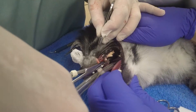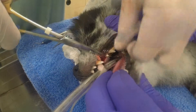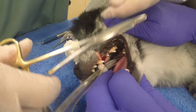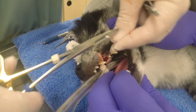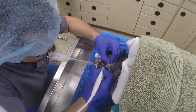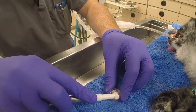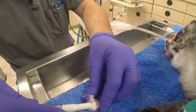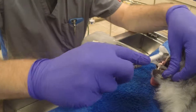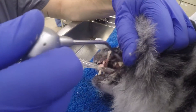The gum is then closed with suturing. This prevents any food or material from getting up into the pocket until it can heal. After suturing is complete, the teeth are cleaned with a high-speed water-cooled scaler and then polished with a high-speed polisher, much like we have in the human dentistry field. After this, a sealant is applied to the teeth that lasts several weeks.